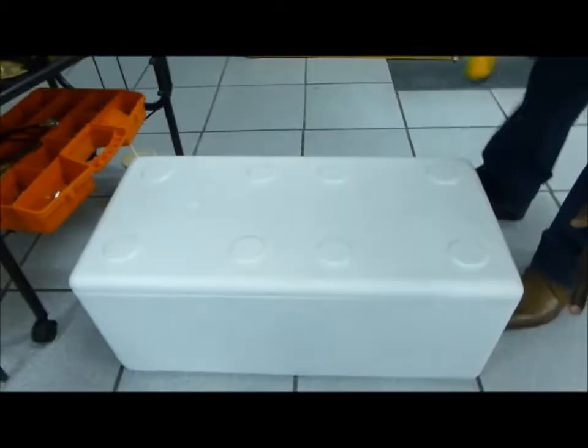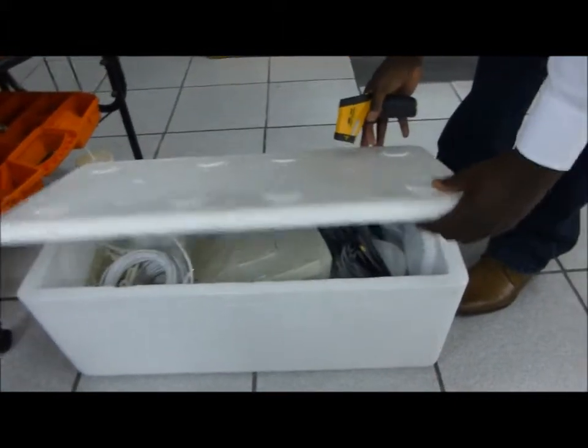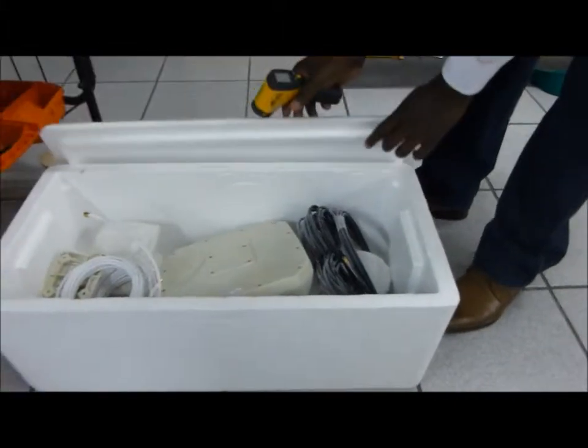We've had the antenna in this icebox for the last 24 hours to try and get to those lower temperatures. We're going to take it out to measure the temperature and then proceed to check the VSWR.